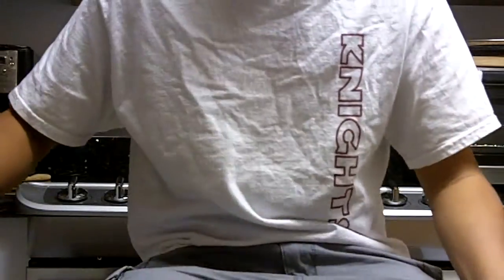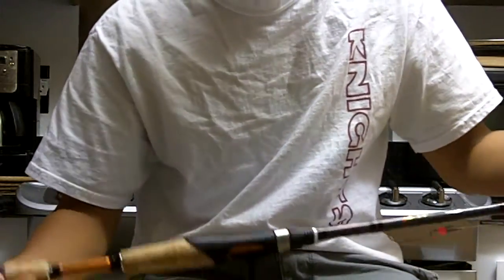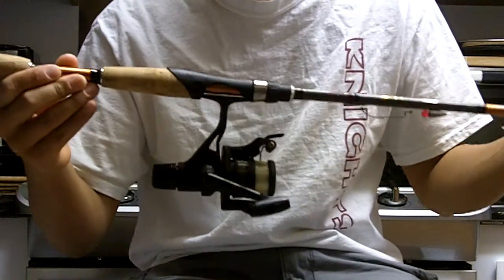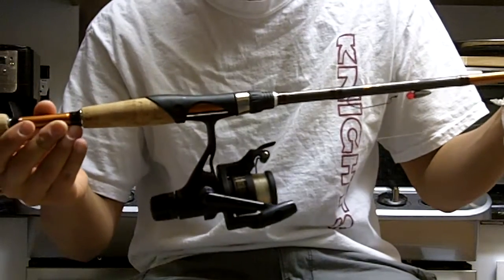Alright guys, Chris here from ChrisFishingTV and today I'm going to be showing you my spinning setup. This is the spinning setup that I use for bass fishing at my local lake.